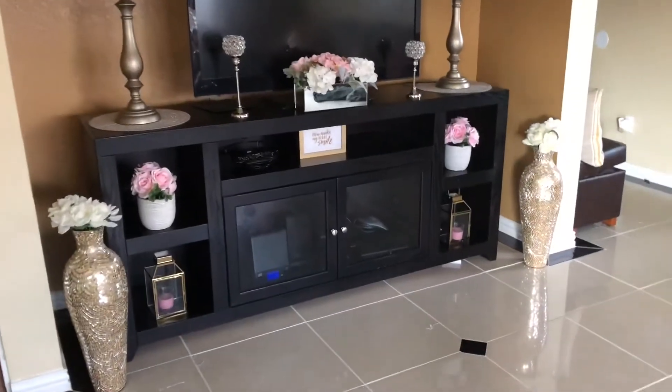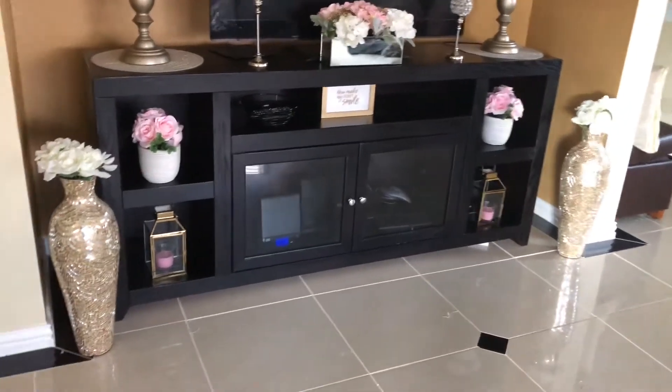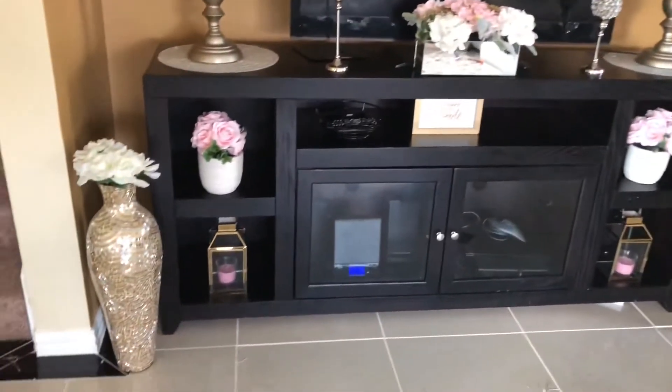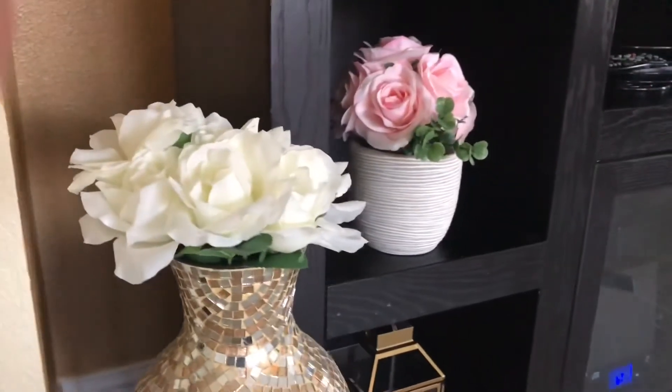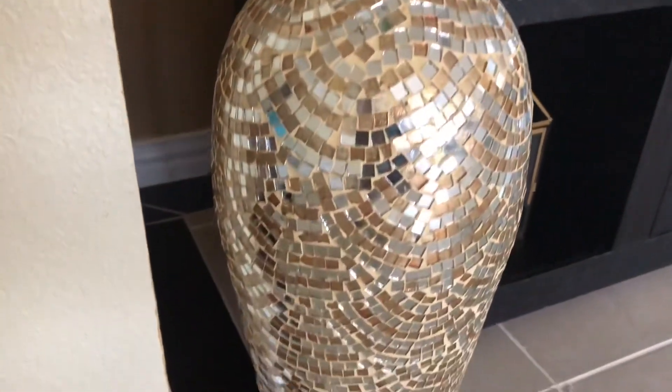Another thing I added here are these flower vases that I got from Dee Dee's. I really like these — you can put these on the side. Of course they're too large to place inside of the shelf, but they are really beautiful on the side. I love the shimmer, the shine, and the mirror effect on these vases, and they were only about $20 from my local Dee Dee's.